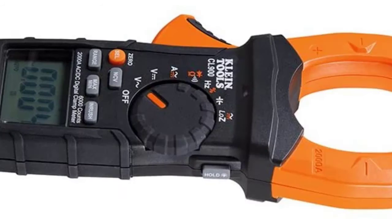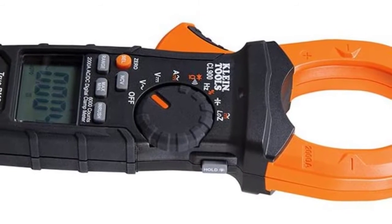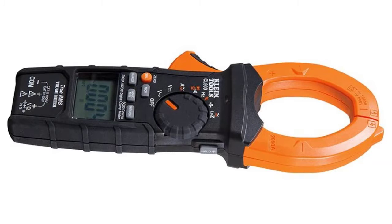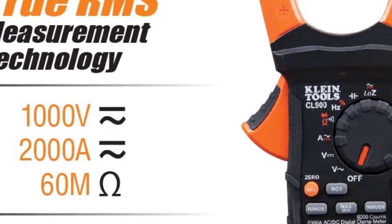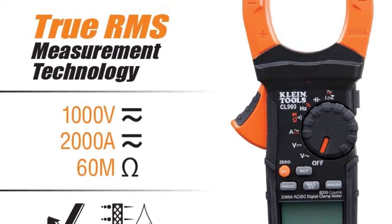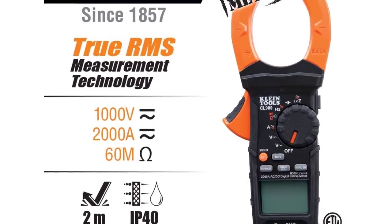This model has some other small but significant features such as a flashlight, voltage detector, and low impedance mode. It is true RMS, which allows the user to easily read AC voltage and current at a high degree of accuracy. The CL-800 is also equipped with a super convenient feature while troubleshooting, thanks to a strong magnet that holds